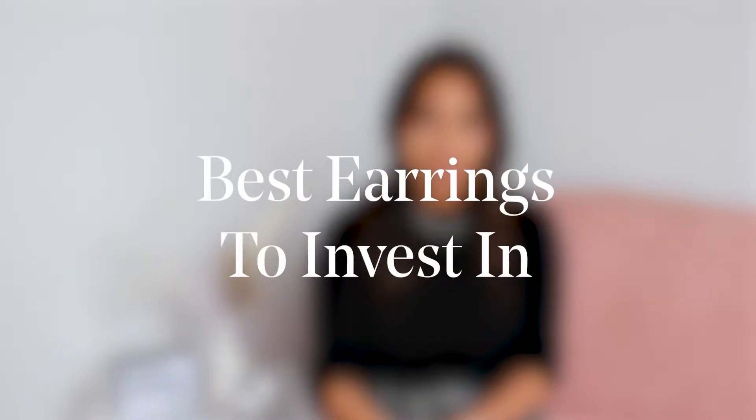Hey everyone, and welcome to the Clear Cut Classroom, where we take deep dives into all things diamonds and jewelry. Today we're discussing what are the best earrings to invest in for your jewelry collection. Many people come to us for timeless investment pieces that you can not only wear every day but keep in your jewelry collection forever and wear on special occasions as well.